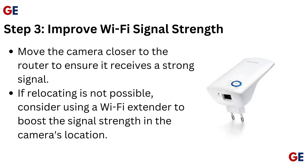Step 3: Improve Wi-Fi signal strength. Move the camera closer to the router to ensure it receives a strong signal. If relocating is not possible, consider using a Wi-Fi extender to boost the signal strength in the camera's location.